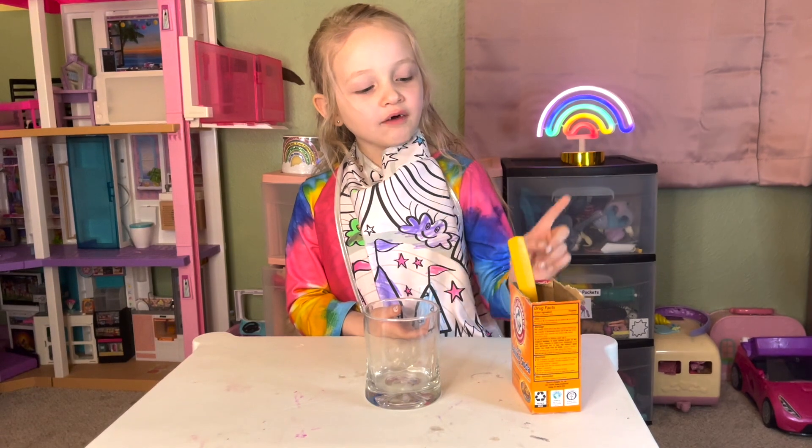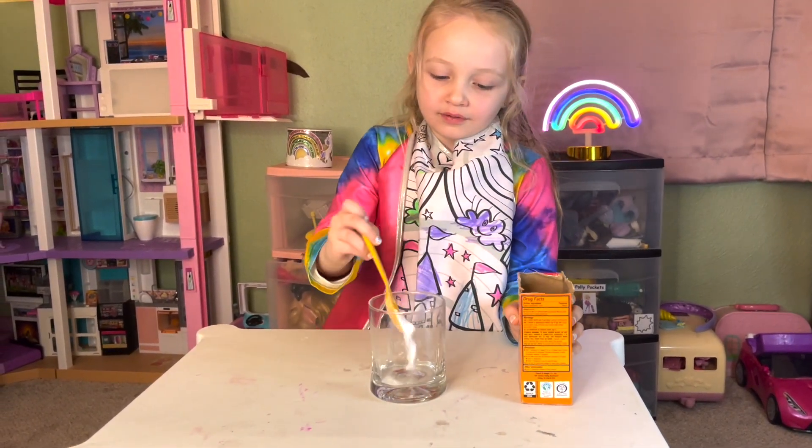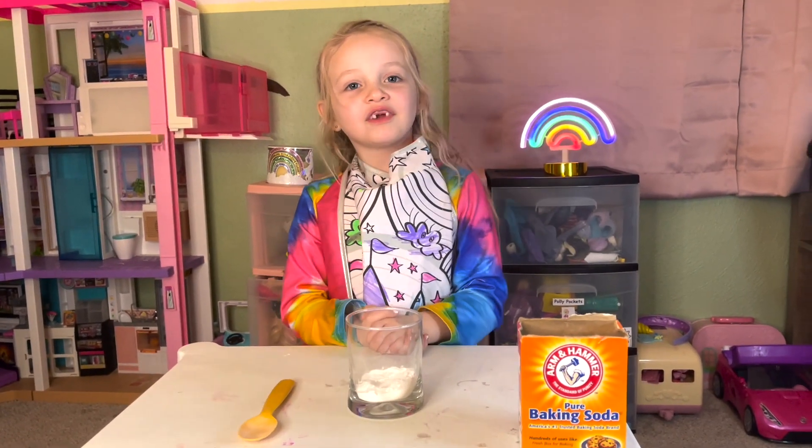Okay, let's put a scoop of this baking soda in our cup. One little scoop. Okay, now we're going to pour some vinegar.